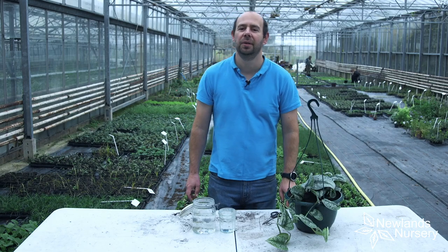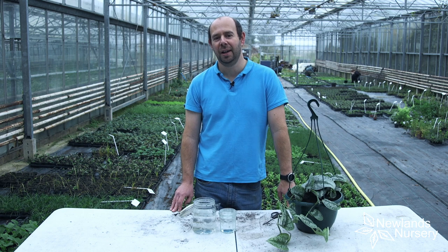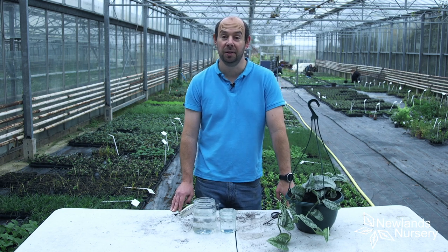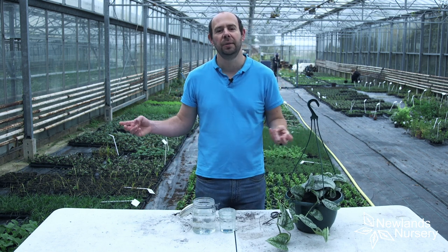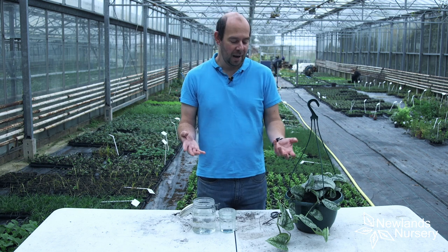Hi everyone, Alan from Newlands Nursery. This is today's Five-Minute Friday. As we get into the cooler months in the UK, we turn our attention often to houseplants. There's still loads of gardening you can do outside, but if you're anything like me you still want to be in t-shirts, so we turn our attention a little bit to houseplants.